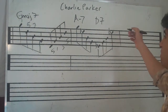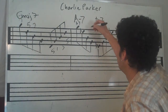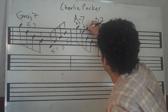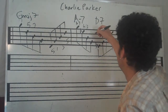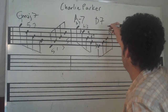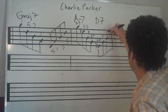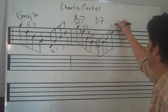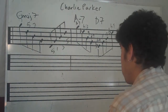Then we've got a minor D7, and so we've got flat 7, flat 13, to 9, to flat 7, to flat 9, to 11, to 13, to flat 9. Pretty hip sounding, I think.